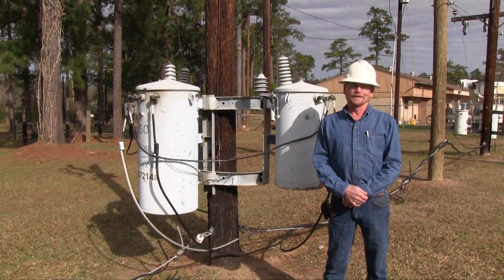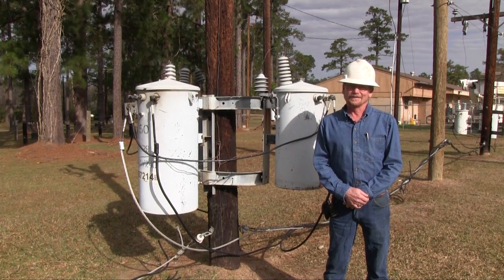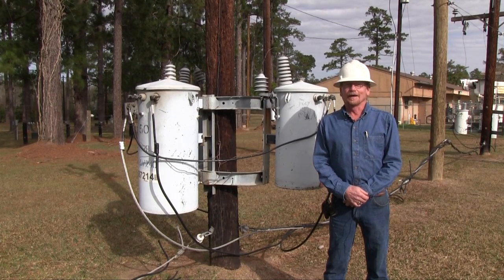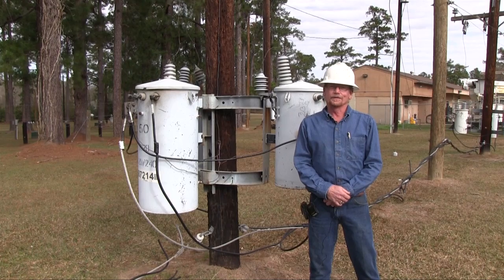When they put these up, usually we work on the energized lines. Today it's going to be de-energized — the line won't be hot, so they won't have to worry about high voltage. But we always want to work our lines as though they're hot.